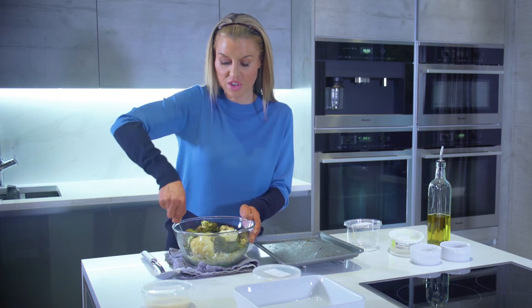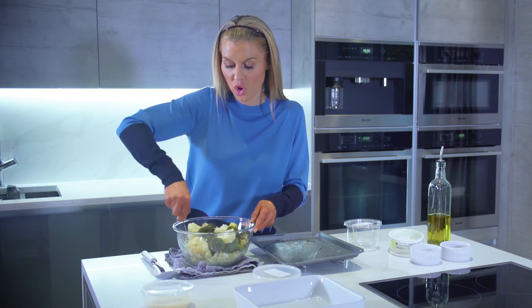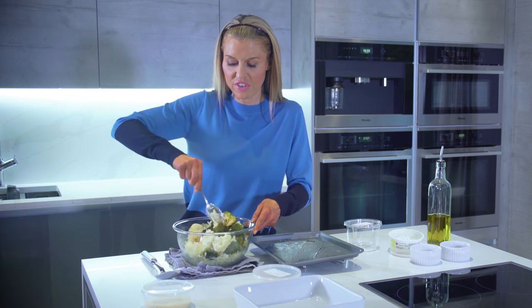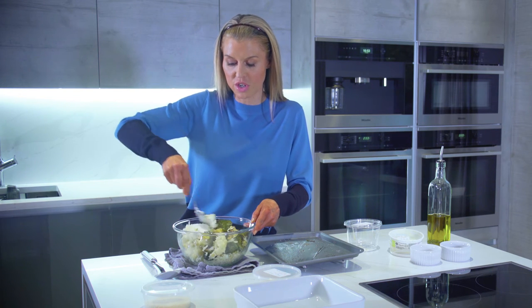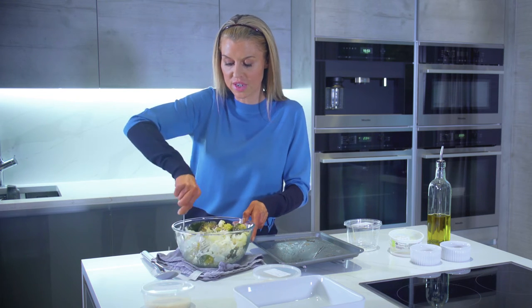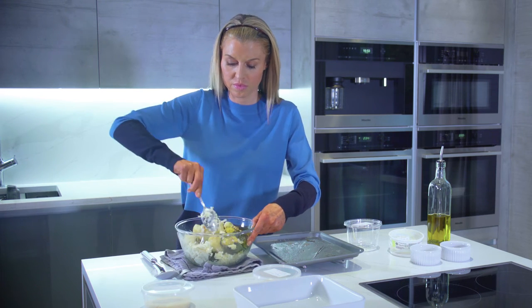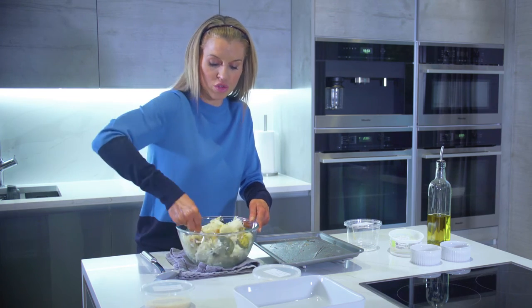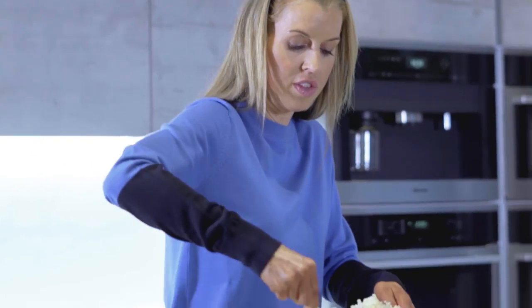Now I'm just going to coat all the cauliflower and broccoli florets in the lovely seasoned cheese mixture. You just want to make sure it's all coated, and as you stir, the mascarpone will start to melt automatically in the heat of the florets.